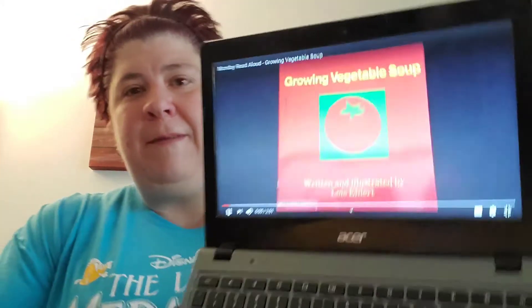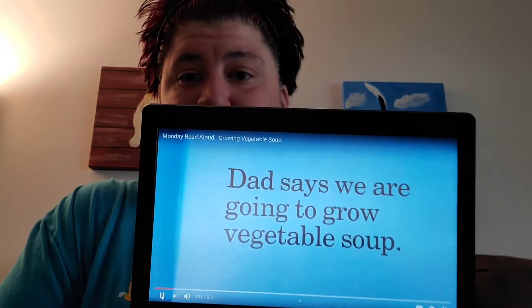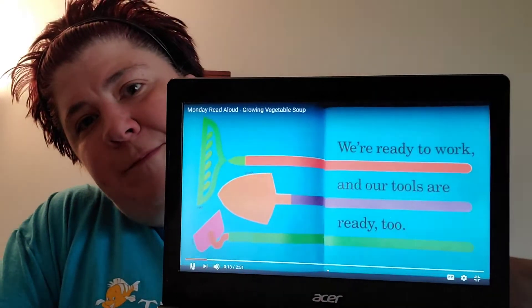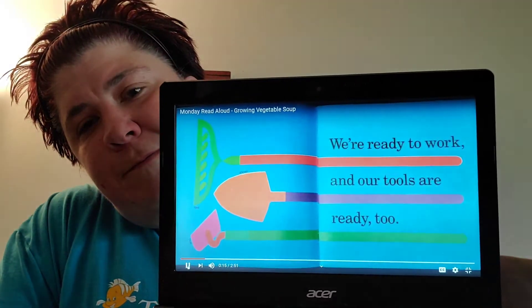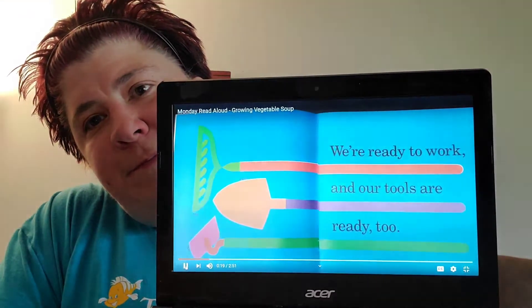Today's book is called Growing Vegetable Soup, written and illustrated by Lois Ehlert. Dad says we are going to grow vegetable soup. We're ready to work and our tools are ready too. We have a shovel, a hoe, and a rake.